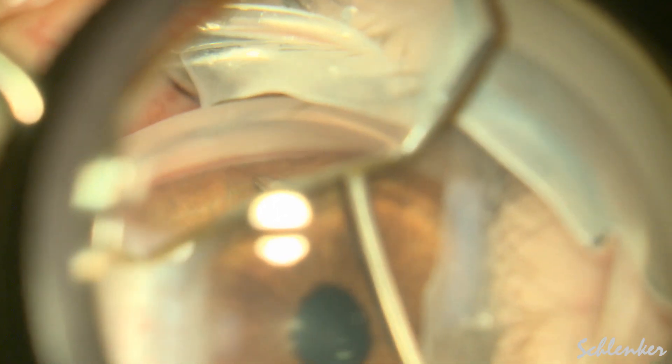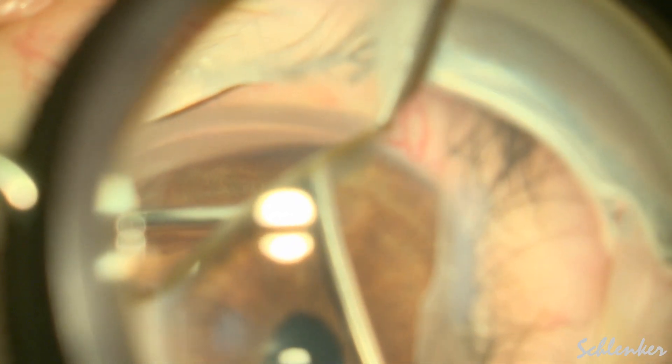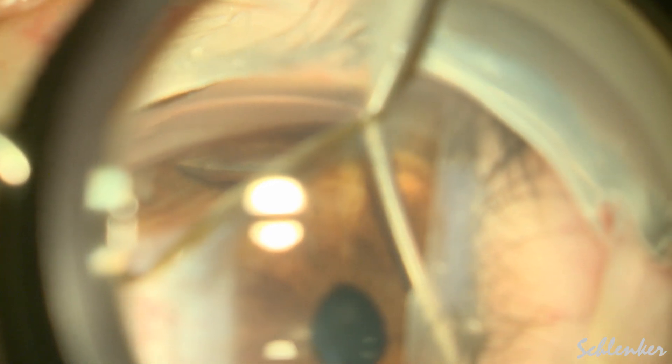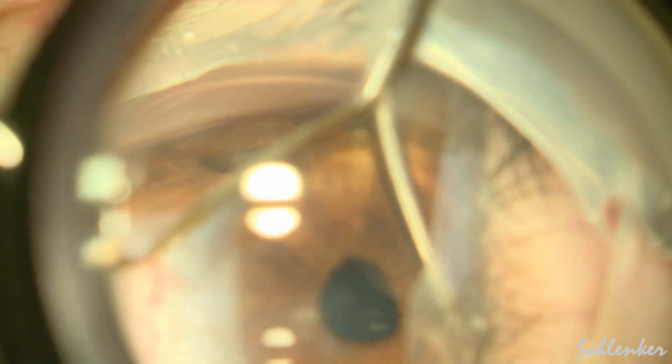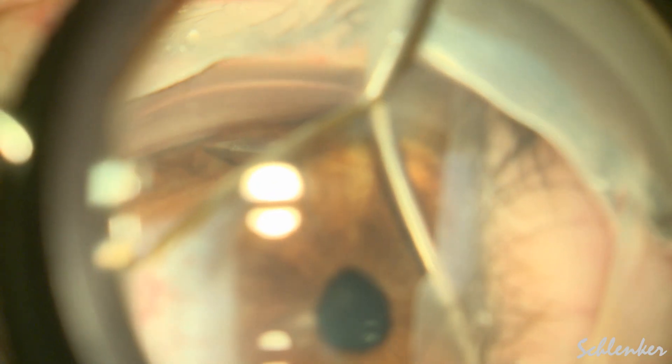In the event that the synechiae are very fibrotic and start bleeding, I generally stop. And theoretically there could be a situation where I would consider not doing the GATT and switching to a tube shunt, though I really haven't encountered ones that are that fibrotic.